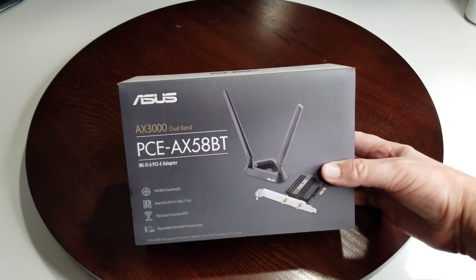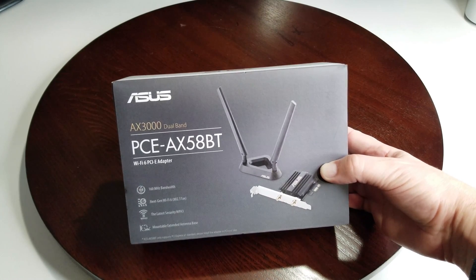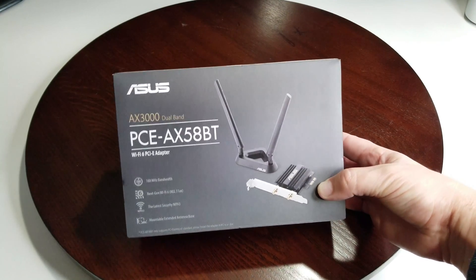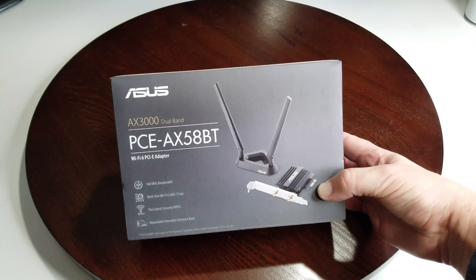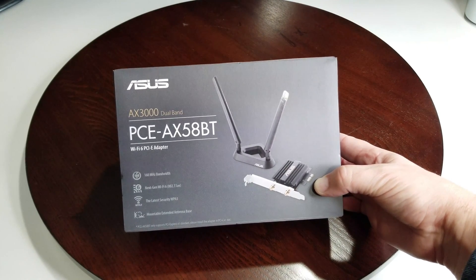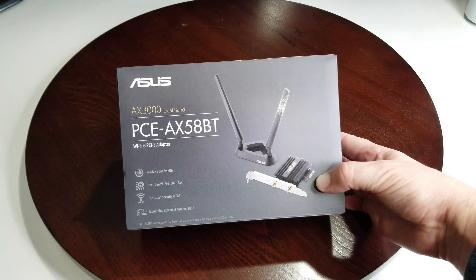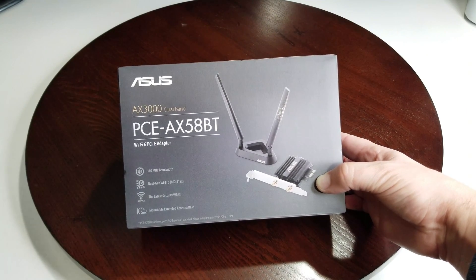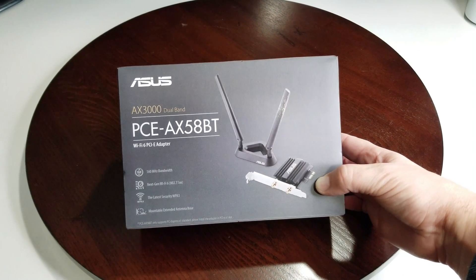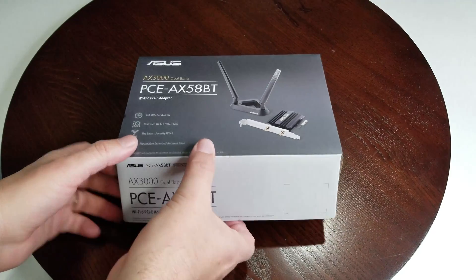Our new product is this one right here. This is also dual band — it's AX, the new standard, AX3000. So the PCE-AX58BT — BT stands for Bluetooth. You can see it's got 160 megahertz bandwidth, next generation Wi-Fi 6 which is 802.11ax, the latest security of WPA3 — which I hadn't even heard about until I went looking for this — and it has the ability to mount the extended antenna.